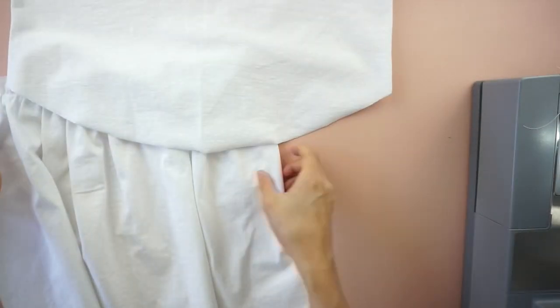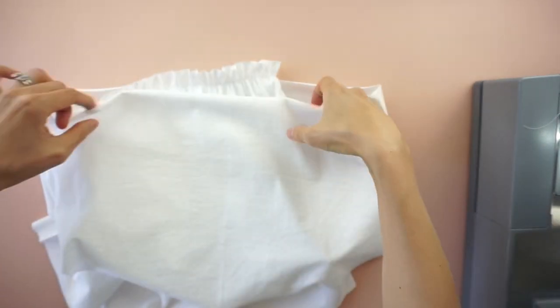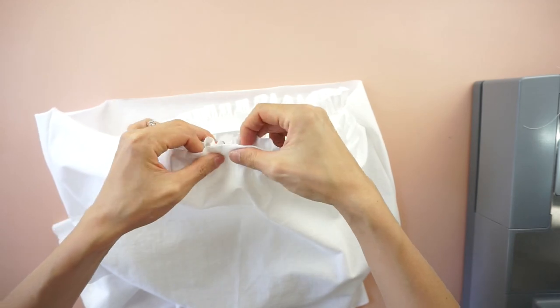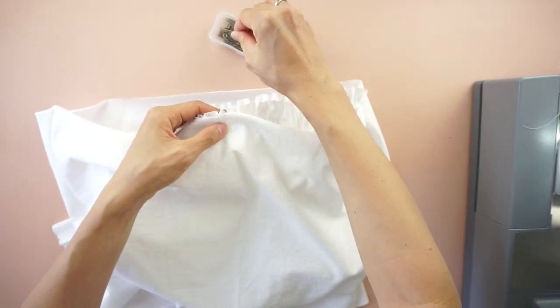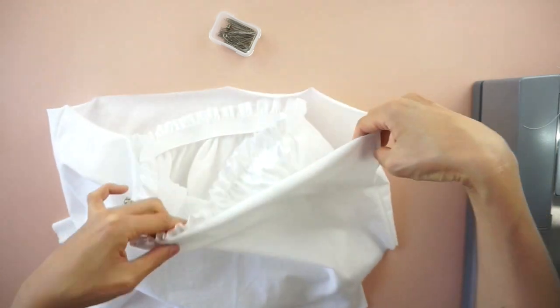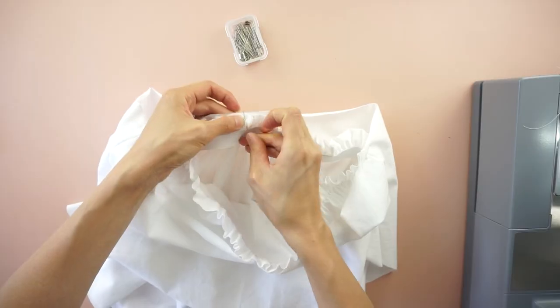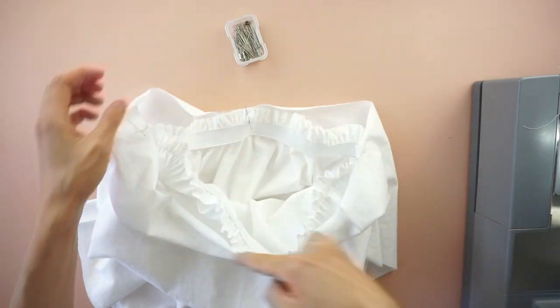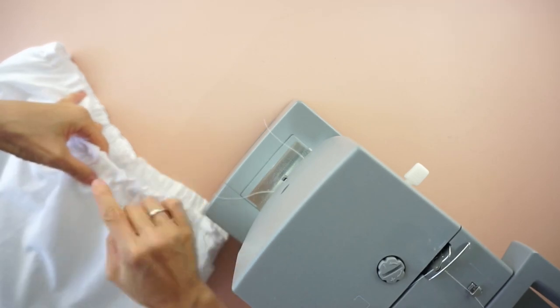To attach the ruffle tier, slide the ruffle mini skirt inside of the ruffle tier. Pin to secure and topstitch around the waistband to complete the tiered ruffle mini skirt from a t-shirt.